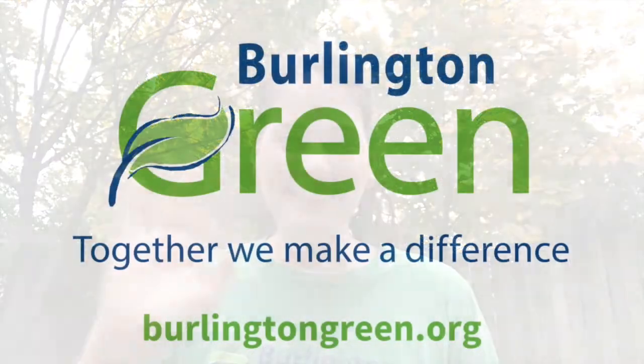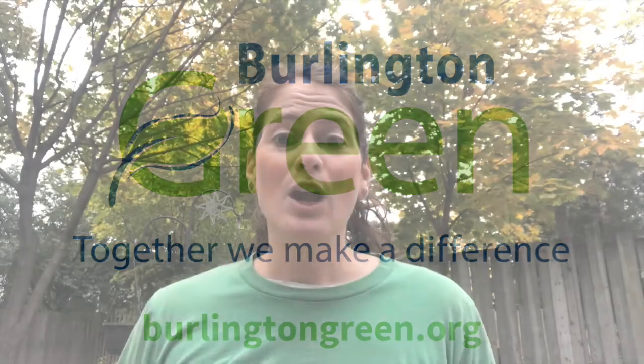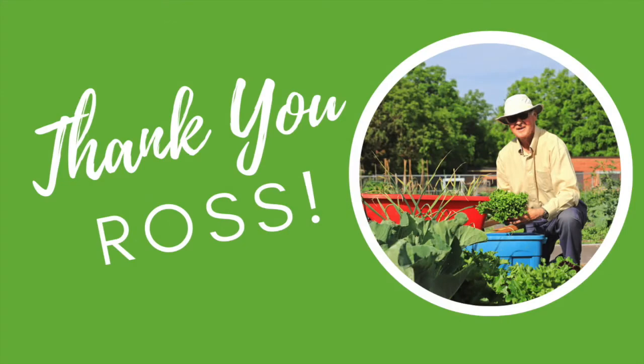Hey everyone, Kelly here with Burlington Green. Preparing your garden for the winter months is important to have a healthy garden bed in the springtime. We won't be reading them bedtime stories or tucking them in, but we are going to be giving them a little TLC to help them prepare for the winter months. A big thank you to Ross, one of our head gardeners with Grow2Give, for sharing his green thumb knowledge that helped make this video.